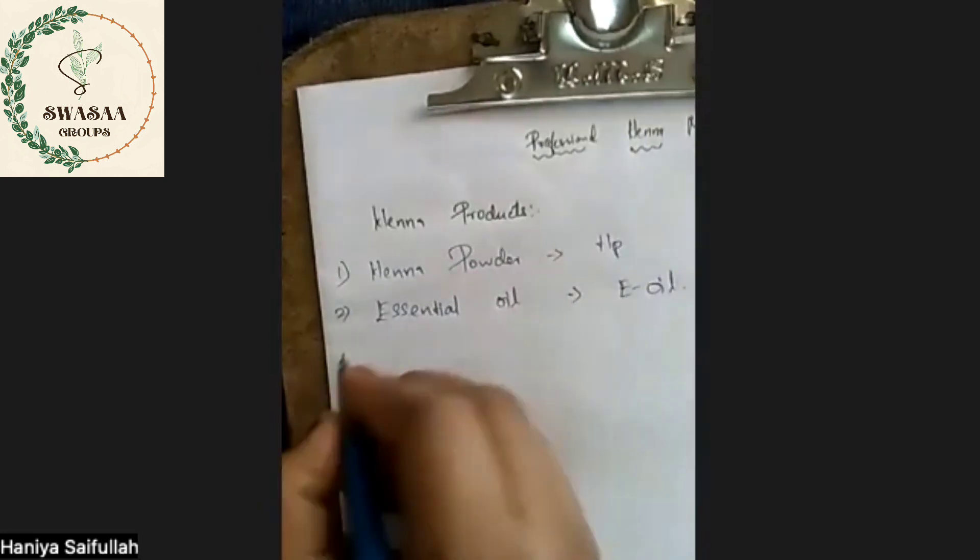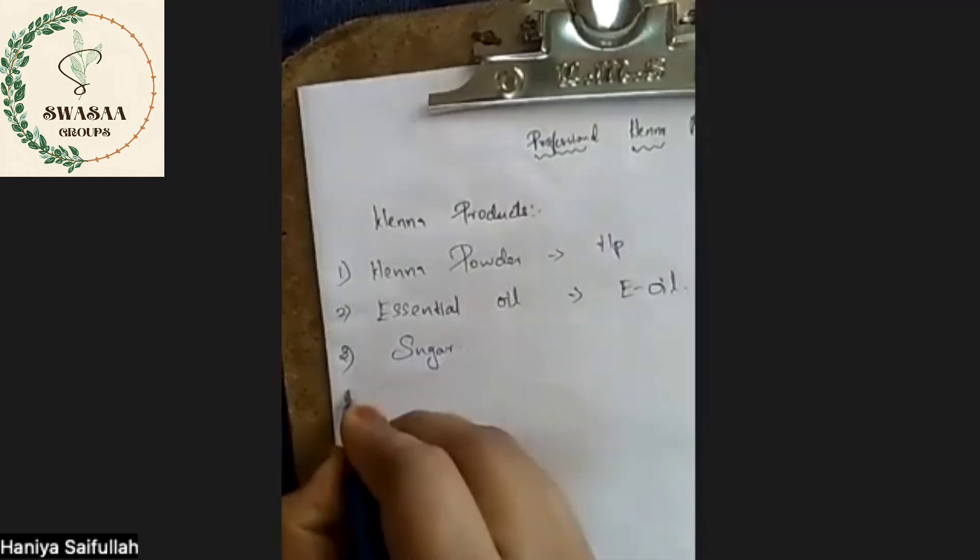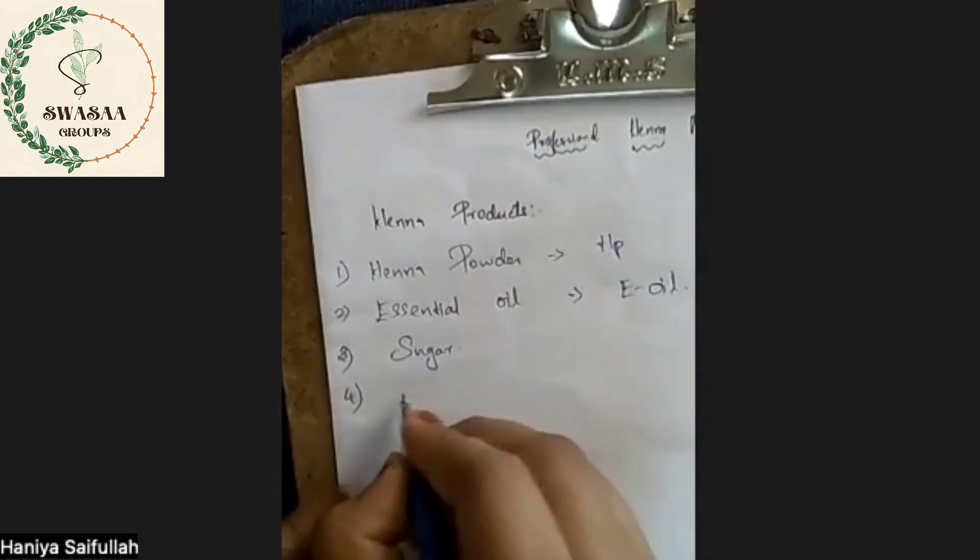The third one is sugar. The fourth one is lemon.